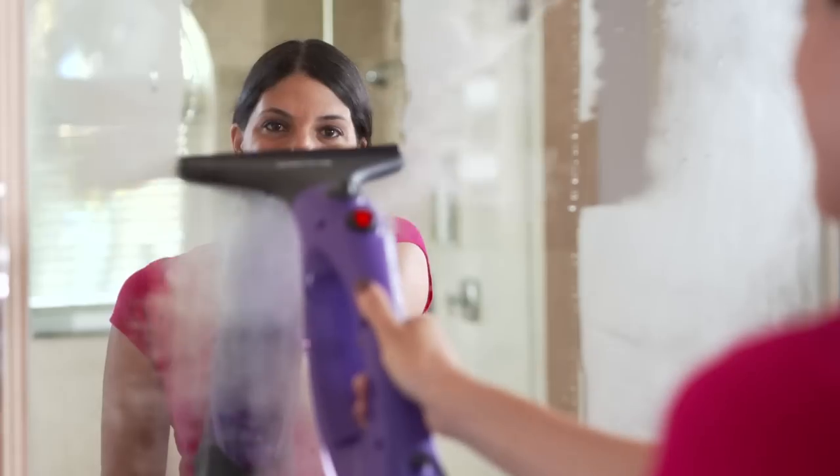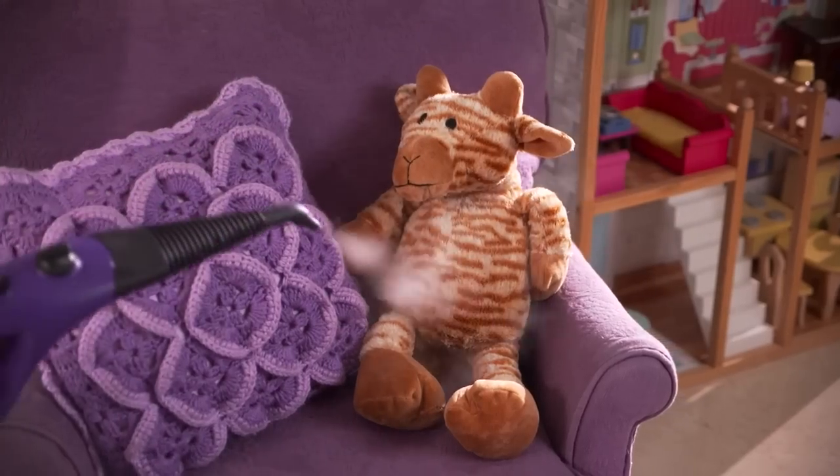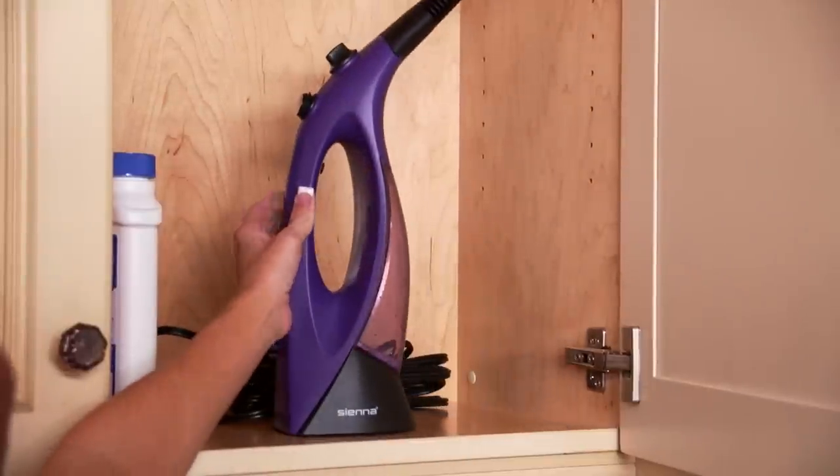Clean all your windows, mirrors, window casings, sinks, and much, much more with this lightweight, easy-to-use, handheld machine.